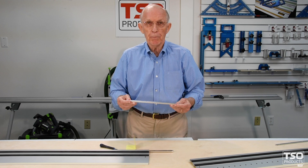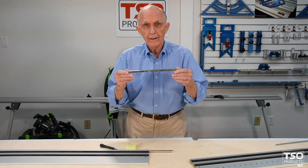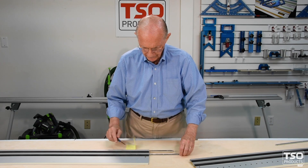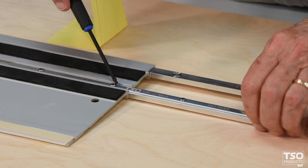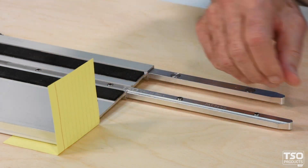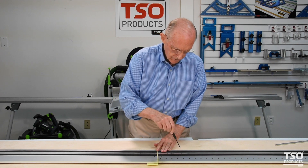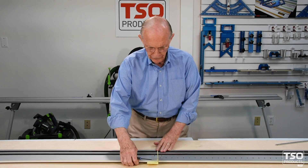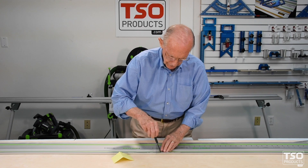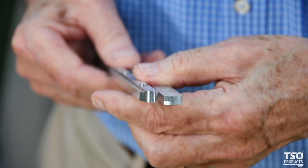Joining guide rails has become a pleasure since TSO Products introduced the precision machined profiled GRC 12 connector. 12 inches engages the T-slots in the guide rails, with the spacer for clearance. Snug up the two screws and the remaining two on top and you're good to go.